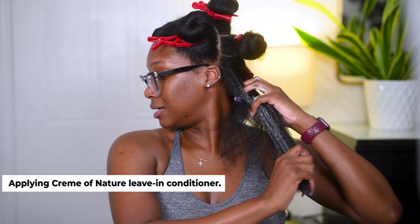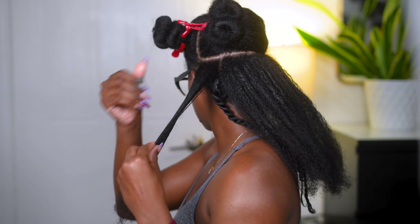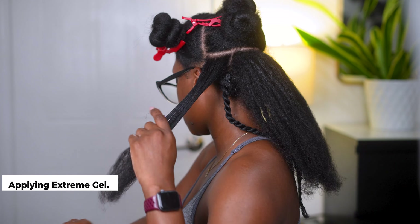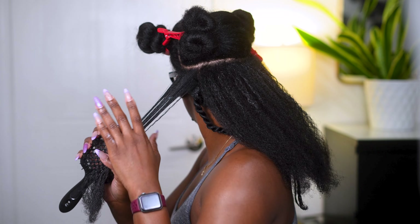I'm starting with blown out hair. Look at this fullness, this density, the line weight at the bottom. I recently did cut my hair and I'm loving how full my ends are. One of my goals is to keep the ends as full as they are — I do not want to have thin, scraggly ends at all.